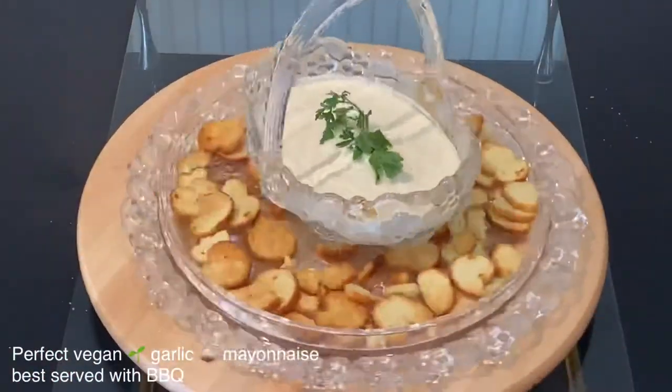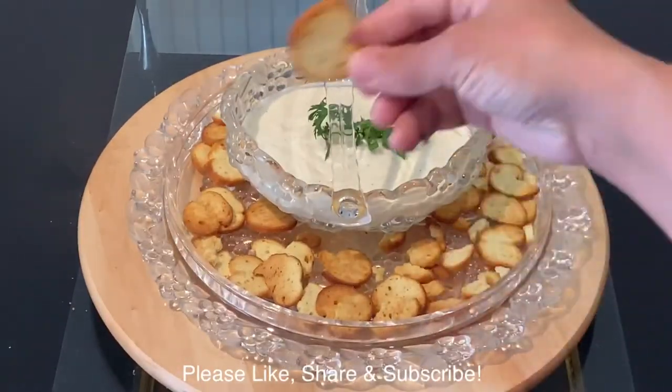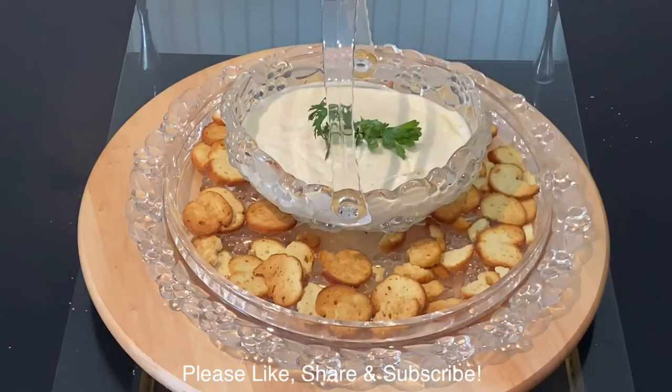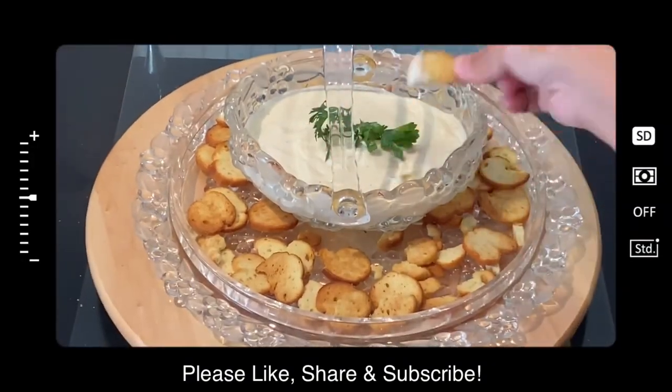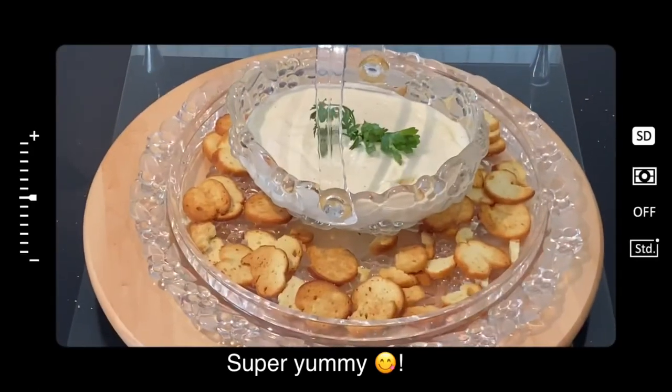Thank you very much for watching this video. For more Sudanese, Egyptian, African, or any other recipes, please like, share, and subscribe to my YouTube channel Gift of Food and Baking. Until I see you with the next recipe, bye!